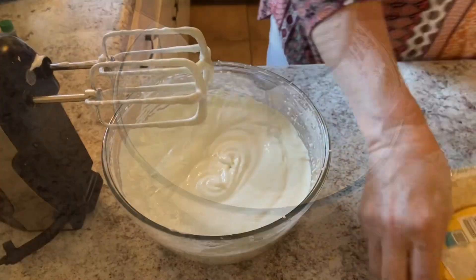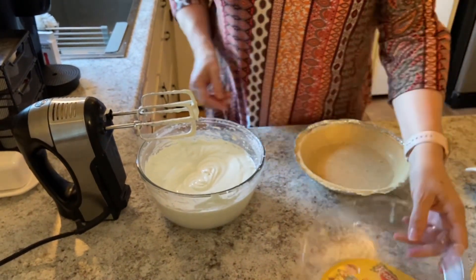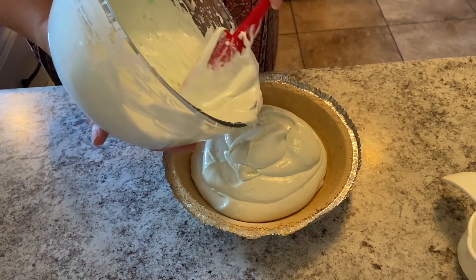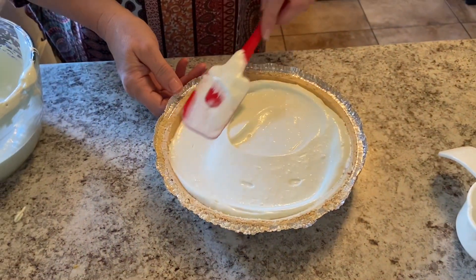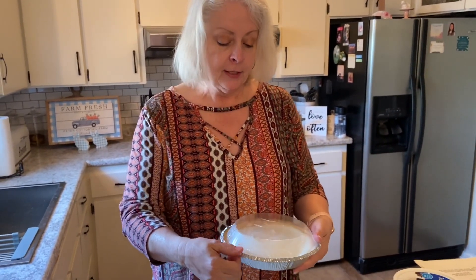We're going to add it into our shortbread pie shell. Now we're ready to put it in the refrigerator and let it chill for a couple of hours, and we'll come back and give it a taste test and show you how they turned out.